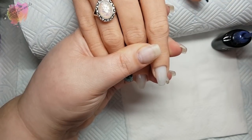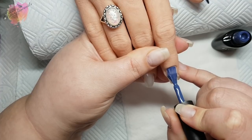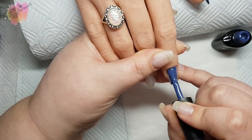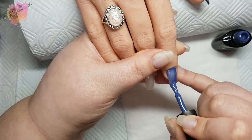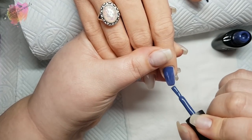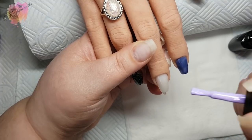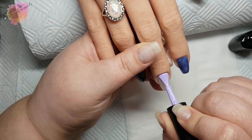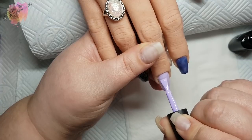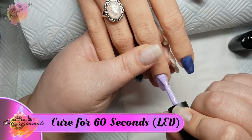I've removed the other tips and added new ones, then added a layer of the Blue Sky Base Coat and cured that. On the index finger I'm adding a layer of the blue — Big Blue Marble — placing the brush into the back of the nail and gently pushing it up into the cuticle area. I allow the brush to guide the gel polish into place and I like to take my time with the first layer as the second layer goes on much easier. I'll then add a layer of Universal Truth to the middle finger, make sure I cap the free edge, and clean up any that gets on the skin with a brush and isopropyl alcohol. I give that a full cure for 60 seconds and off camera I apply a second layer and cure again.